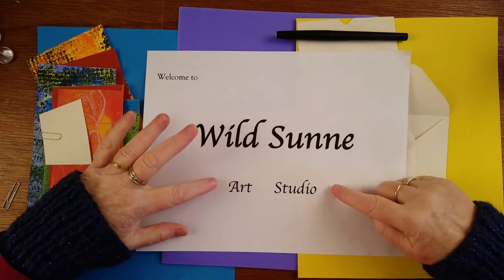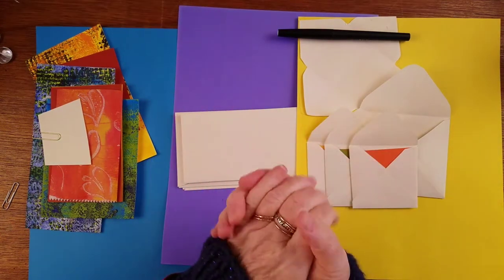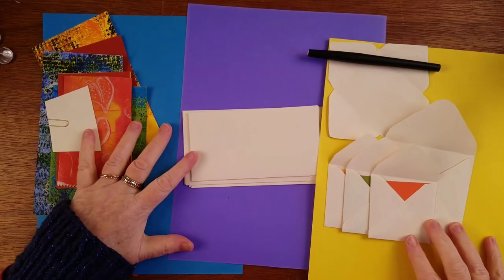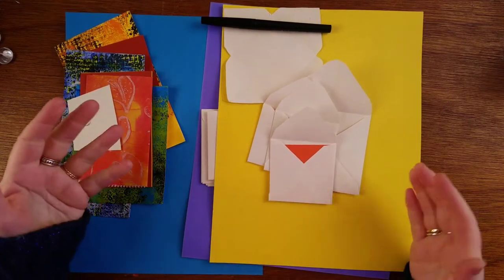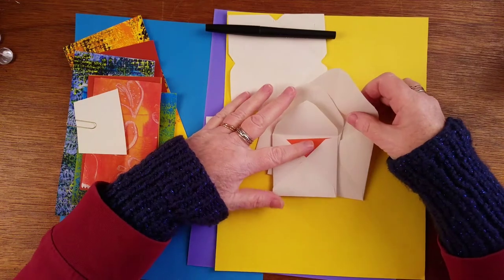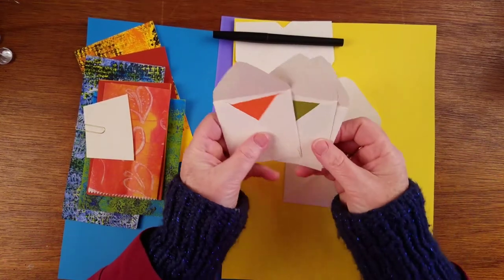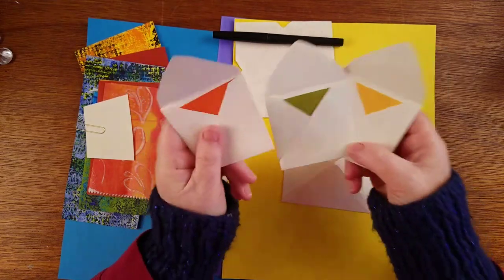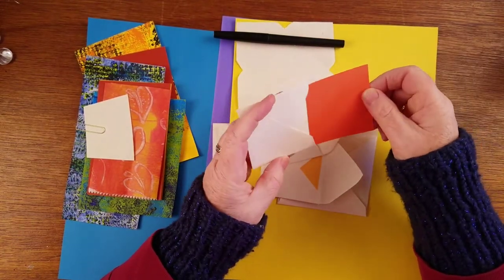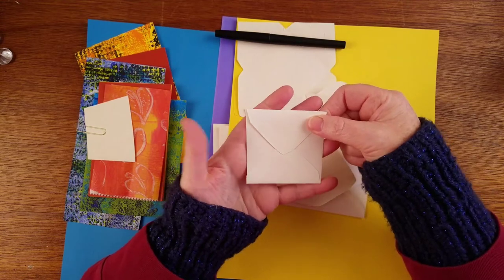Hello, welcome to Wild Sun Art Studio. I am Robinson, your art hostess for a little while. I actually like long videos — listening to wonderful people give me art ideas is my idea of a very good time. So that's why I'm sharing all this fun stuff with you today. We are talking about designing your own envelopes so you can put any size card you want in an envelope and make it fit wherever you need. This size would actually be good for an artist trading card.